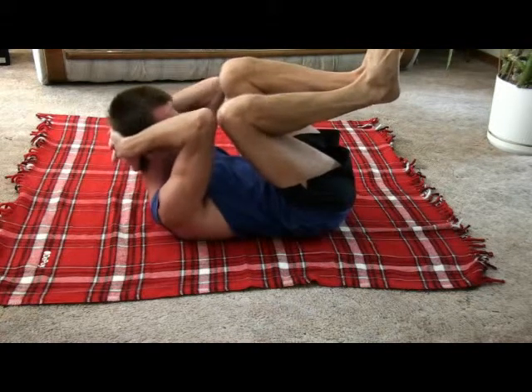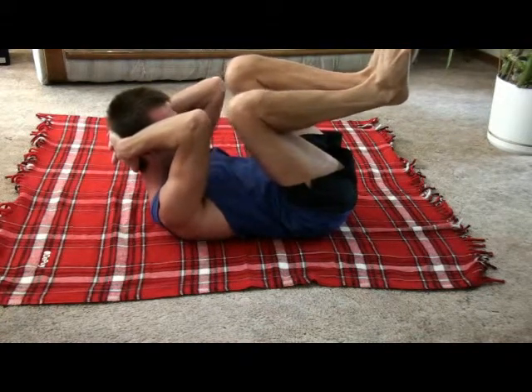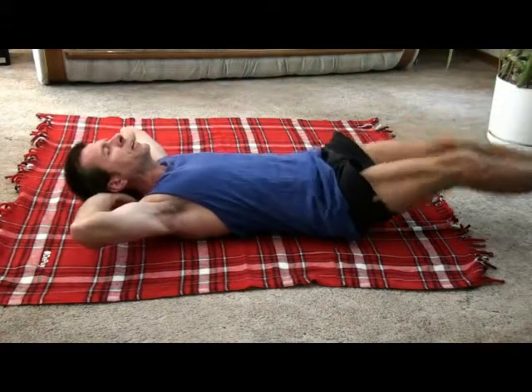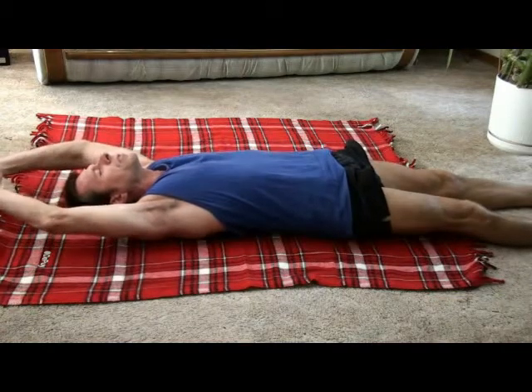And here's another variation. Bring your knees to your chest as far as you can go, hold. Bring out, hold. Stretch out and you're done.